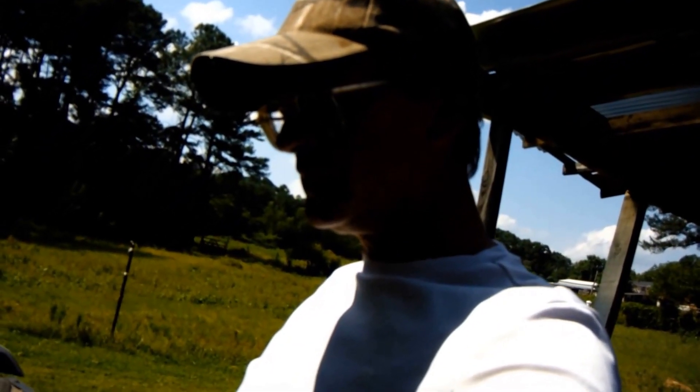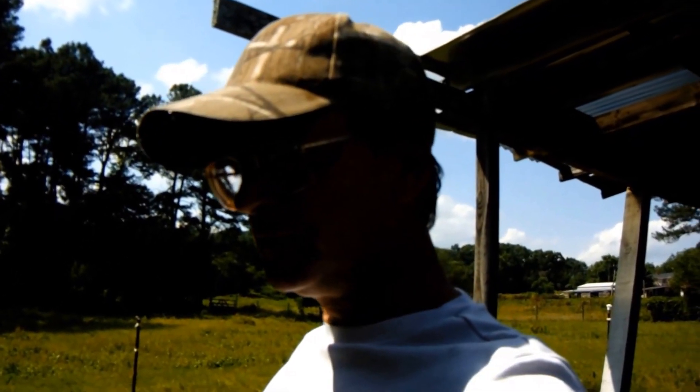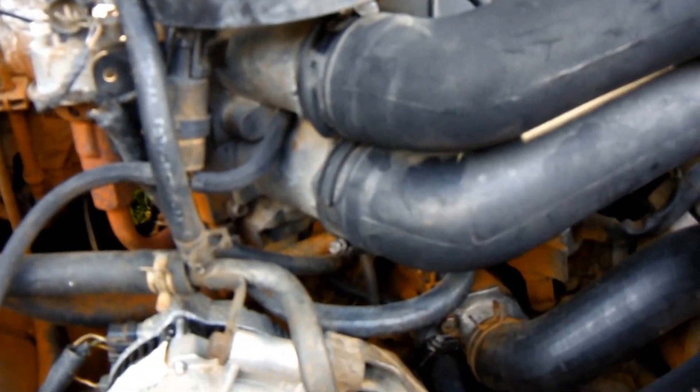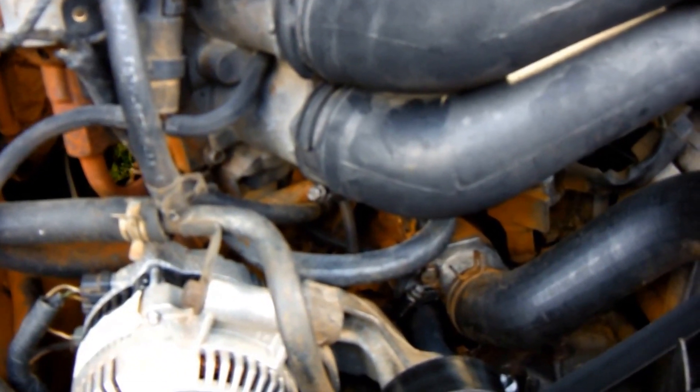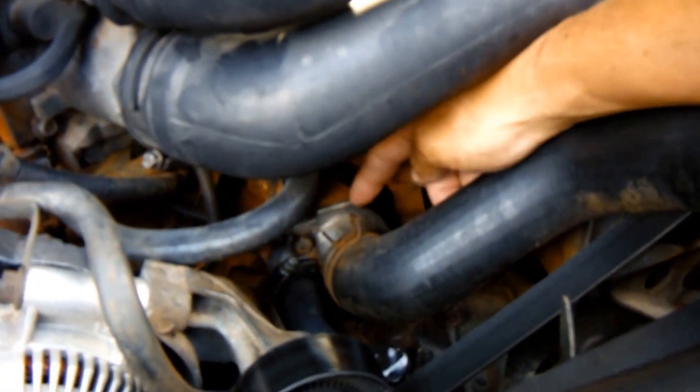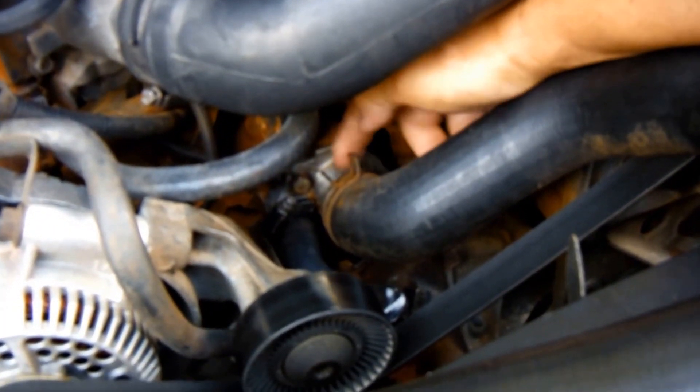So I guess you're here looking for information on how to replace the thermostat in an F-150. What we have here is a 95 F-150, 5-liter V8, and it's overheating, so we're going to try replacing the thermostat, which is right inside here.